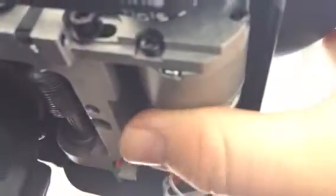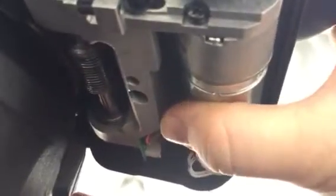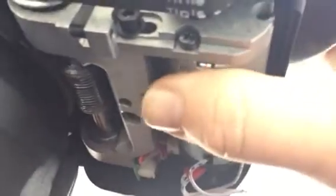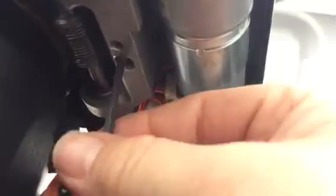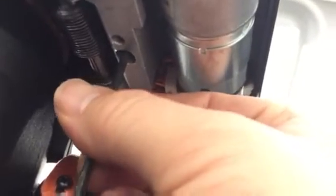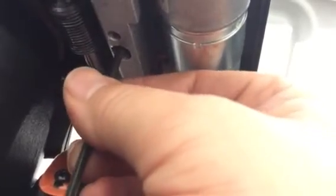Let's see if I can demonstrate too much wiggle. If I really loosen that one like a quarter turn, you can really see it — or I can see it anyway. It may not be coming through on the video as much, but it's noticeably looser.